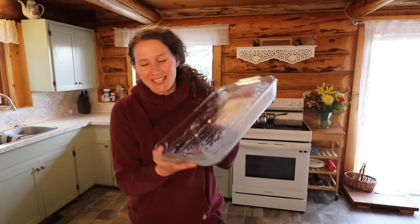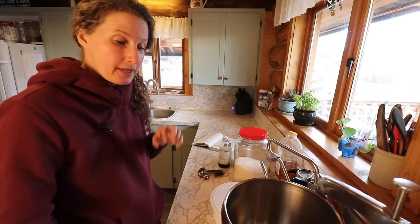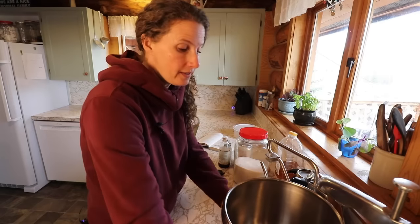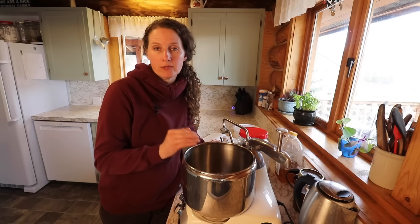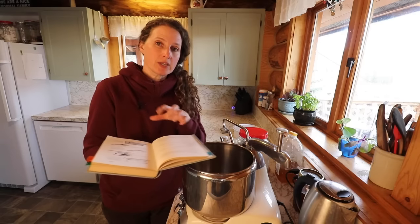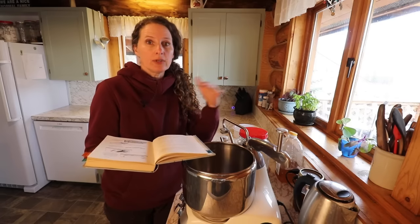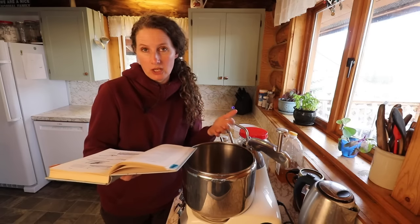We're starting out with a greased 9 by 13 cake pan. This recipe calls for mashed potatoes, so I cooked up a couple of potatoes earlier, mashed them up, and cooled them off because we're going to be mixing our yeast in with this and we don't want the heat to kill the yeast. This cookbook uses one tablespoon for one package of yeast, whereas now it's two and a quarter teaspoons. If you're using old cookbooks, make sure you read all the extra tips and tricks because measurements have changed over the years.